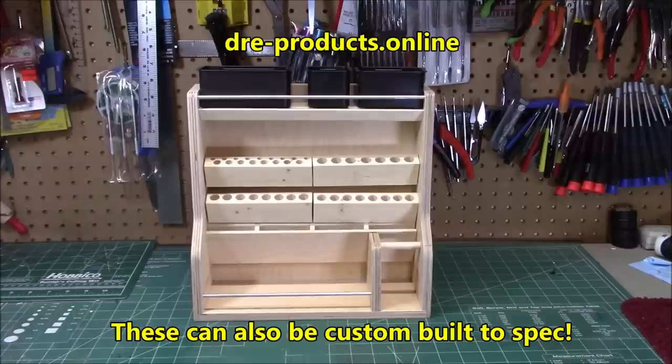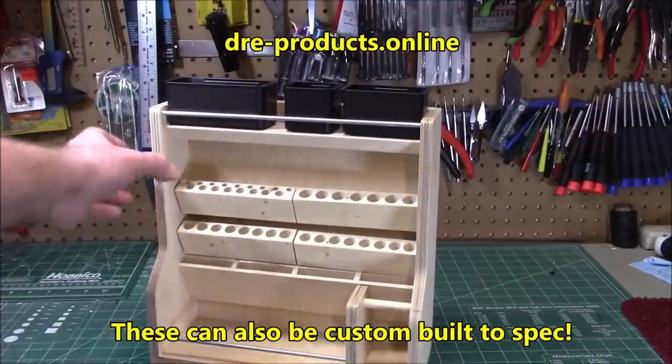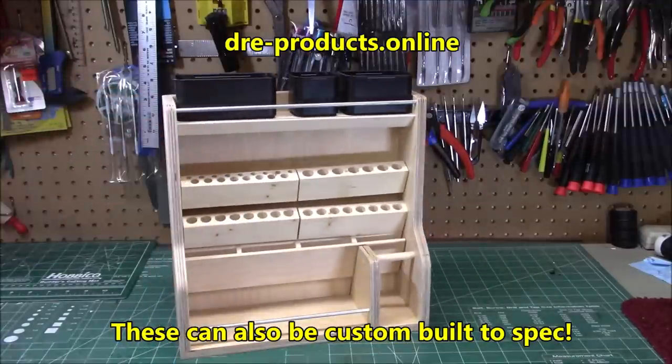The very first episode of this is from Design Resource Engineering. Todd got a hold of me and said he builds hobby tool stands. You saw me build some from Arty Station — those were very great — but these are made in the USA, designed in the USA by Todd, and he builds them himself and ships them out to hobby users.